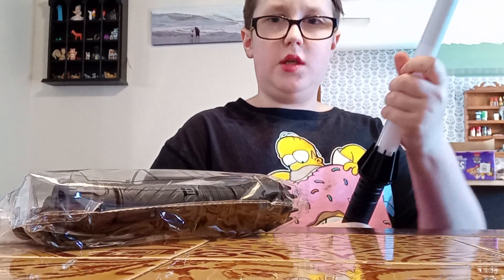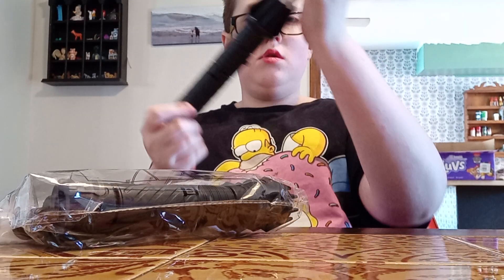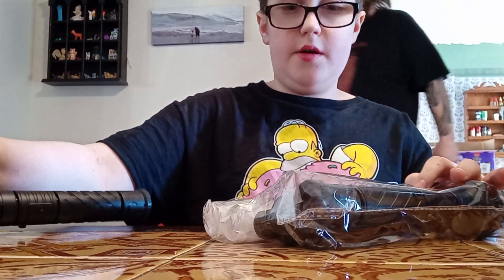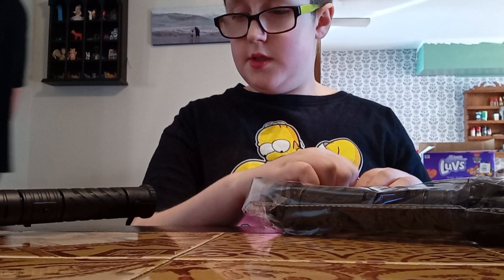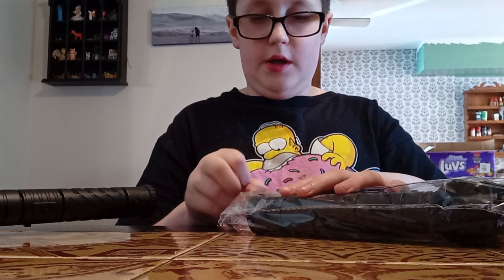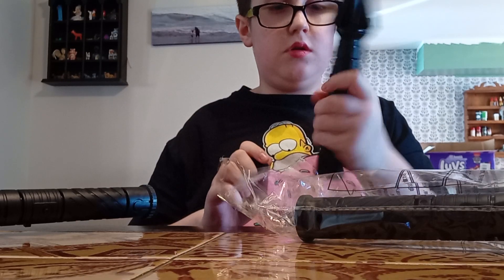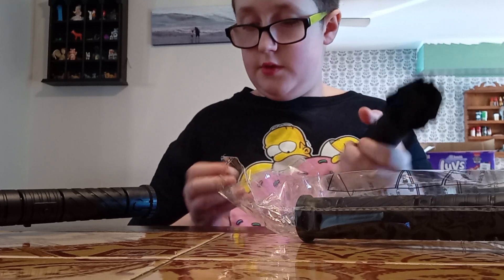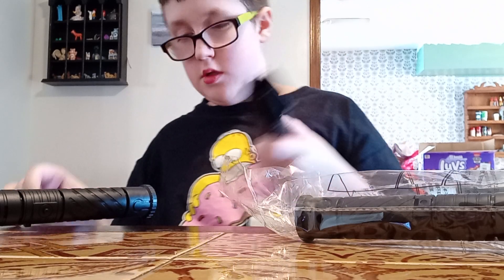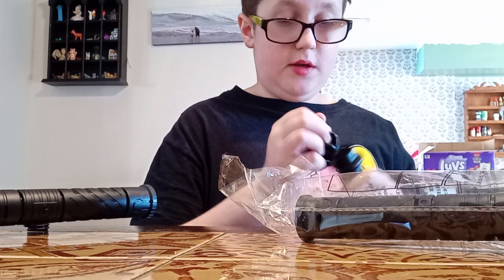These are like very cheap. Maybe the two in here are better? This is like dollar store material, I'm not gonna lie. Feels the same. So these feel like dollar store material kind of things.